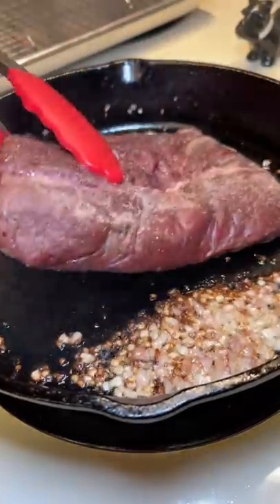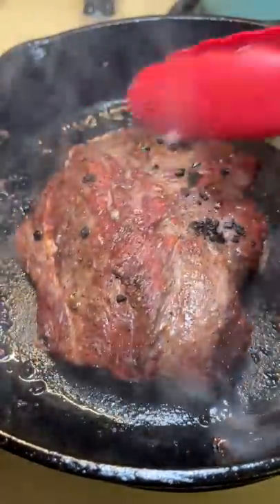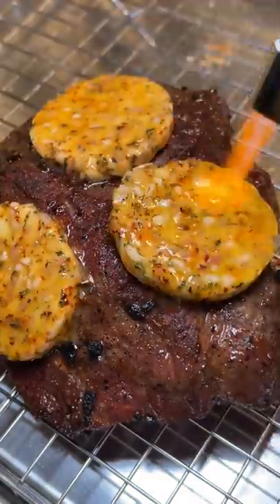I added some vegetable oil to a hot cast iron skillet — and I don't recommend this part. I had a couple of shallots so I thought I'd toss them in, but I ended up burning them. Luckily it didn't affect the taste of the steak, but again I would not recommend adding them at this high heat. I seared each side of the steak for a minute, flipping it twice, and then added the compound butter while it was resting.